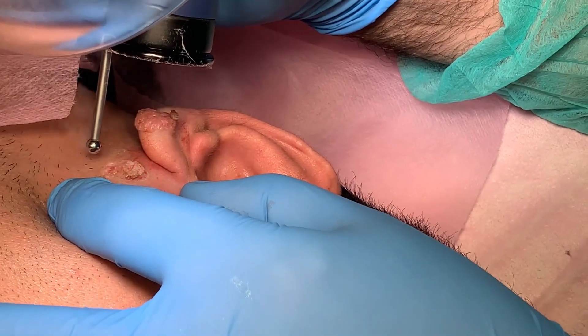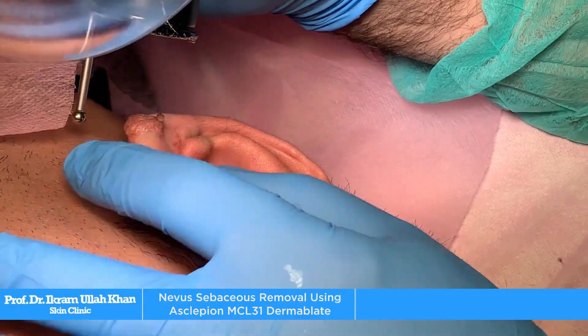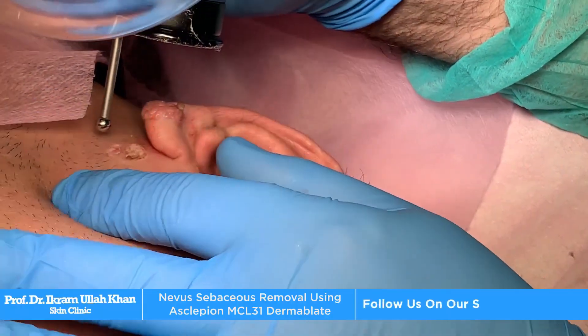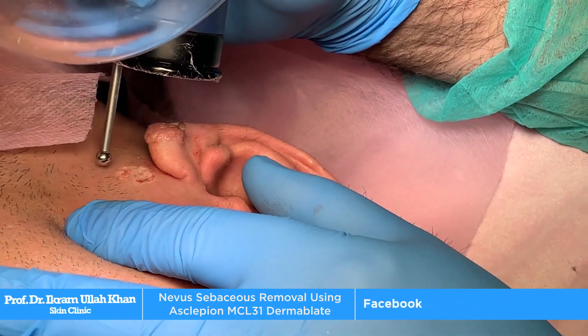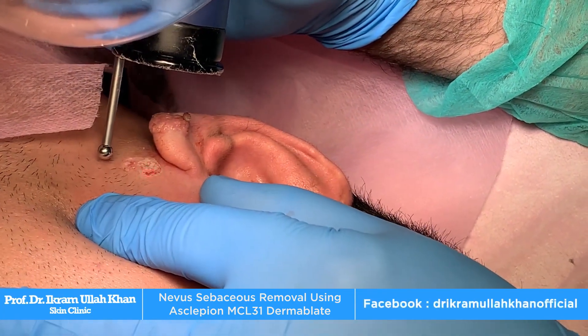This is basically a birthmark — it looks like a birthmark, but we call it Nevus Sebaceous. Nevus Sebaceous — it is necessary to remove it.